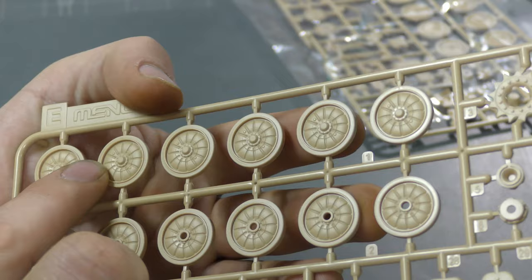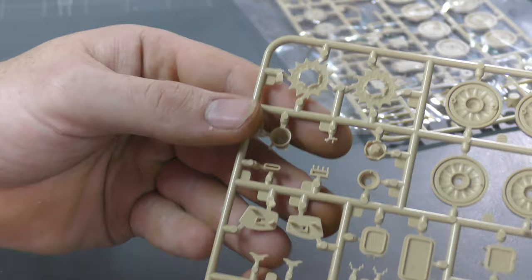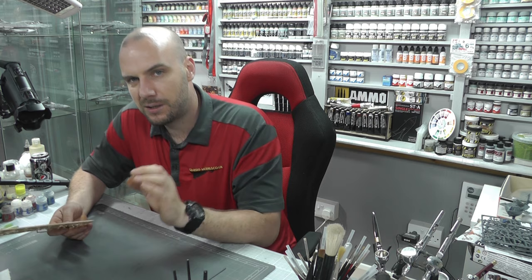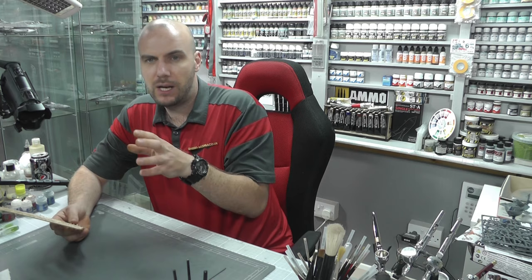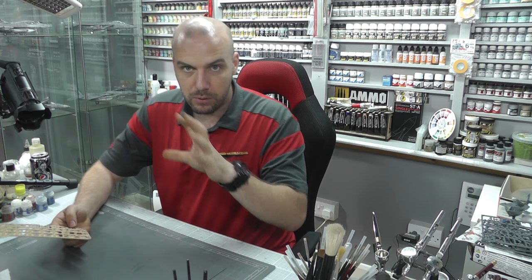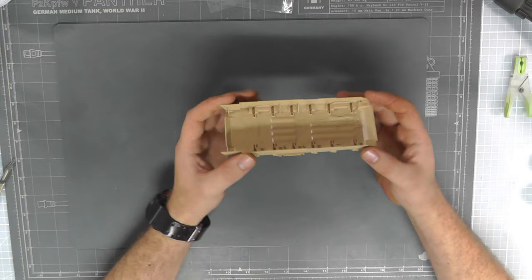Moving along to road wheels — as you can see, again looking nice and crisp. We've got nice detail: raised bolts and all sorts of goodies going on. On the opposite side you do find ejector pin marks, which is common with Ming. They don't put them in bad places, but they do look worse than they are. There's no real problem just chopping off these big ejector pin marks — it's no big deal.